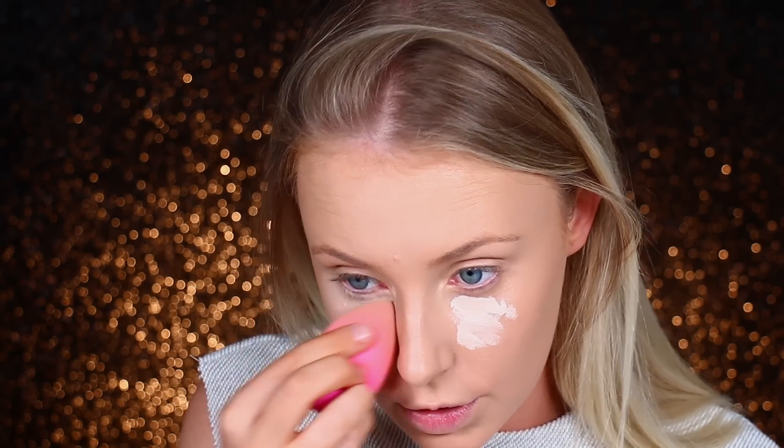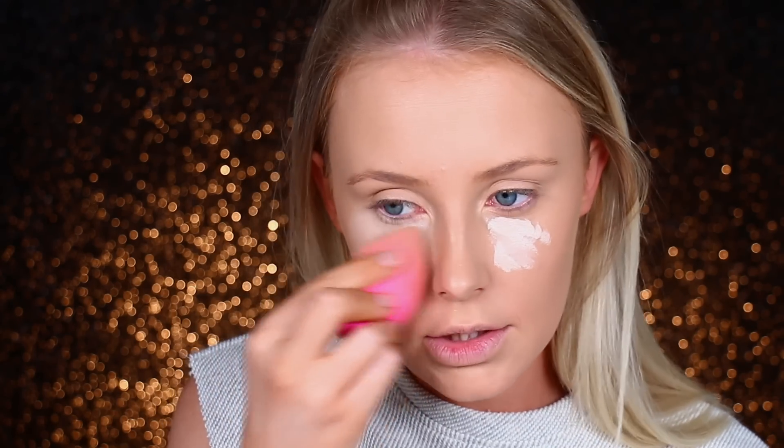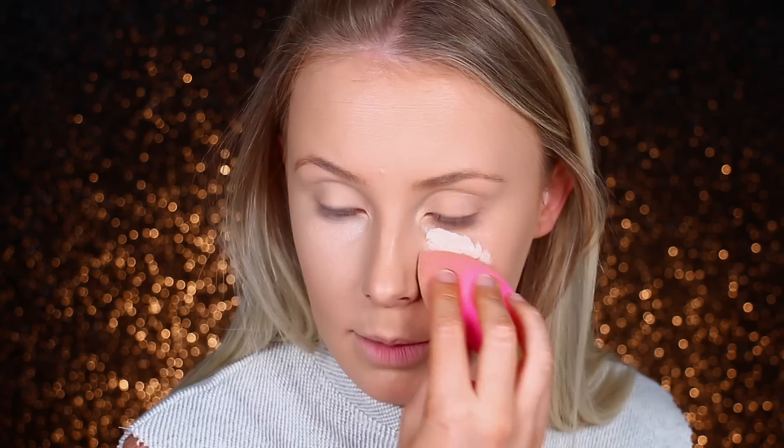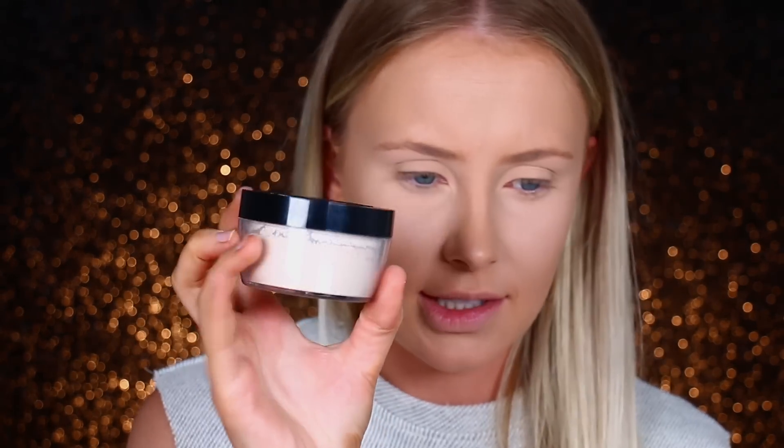I had a lot of people in my last tutorial saying my concealer is too light. I respect your opinion of course, but I very much like my concealer to be light. And I'm going to use the Kat Von D Lock It Setting Powder in Translucent with the Morphe R0.